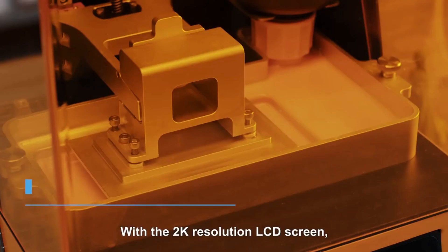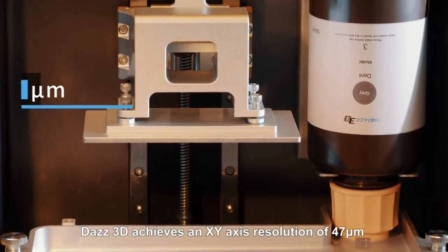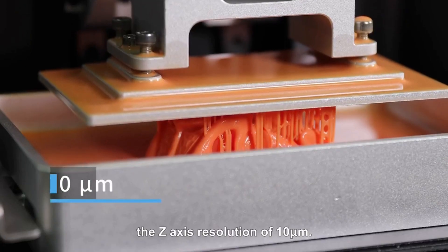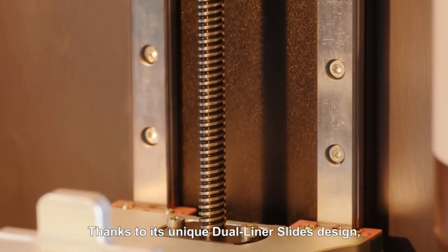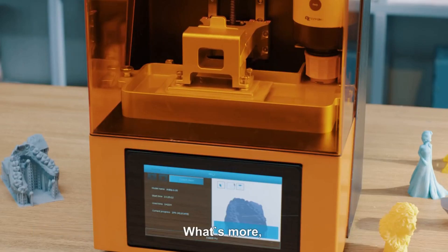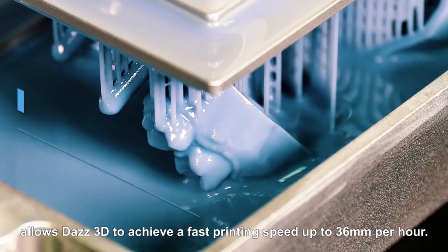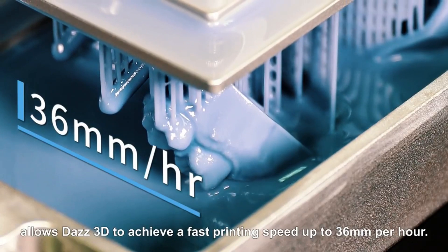With the 2K resolution LCD screen, Daz3D achieves an XY axis resolution of 47 micrometers and a Z axis resolution of 10 micrometers. Thanks to its unique dual liner slides design, Daz3D can print in a super stable state and ensure reliability. The powerful motor driving the Z axis allows Daz3D to achieve a fast printing speed of up to 36 millimeters per hour.